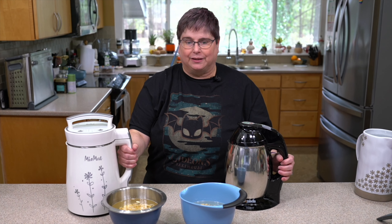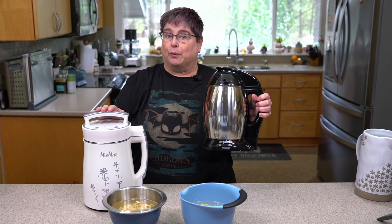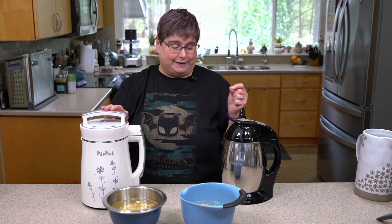Hey everybody! What we're going to do today is what you've been requesting for a really long time. We are going to make soy milk, and I thought the first time we make soy milk we do it in the bigger milk makers. Do you want to make plant-based milk once a week? Do you want to make it daily? Can you drink this much milk? Are you a one-person household? Can you drink it in five to six, seven days, or is it going to go bad? All those things are important.